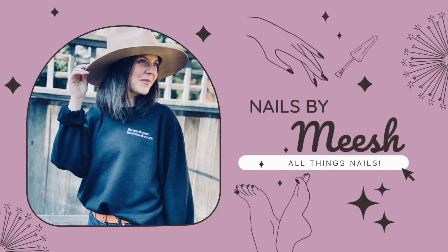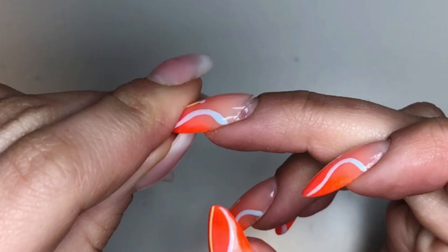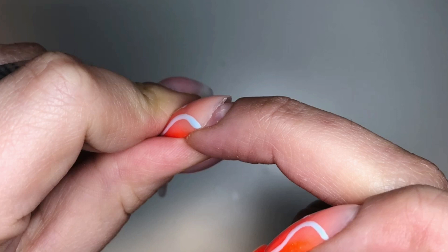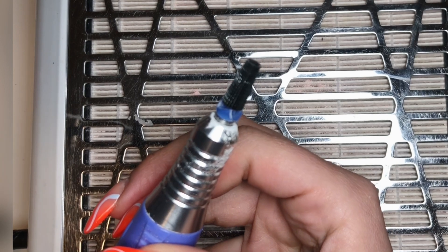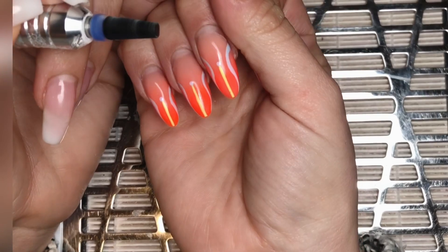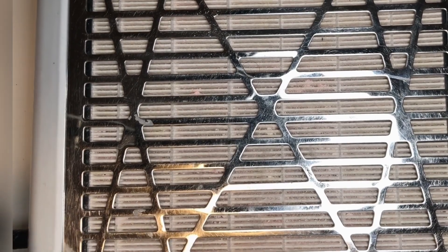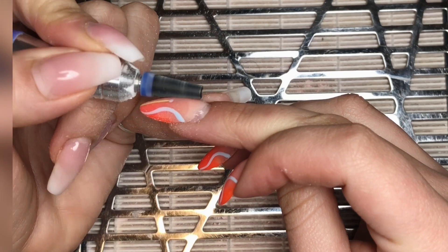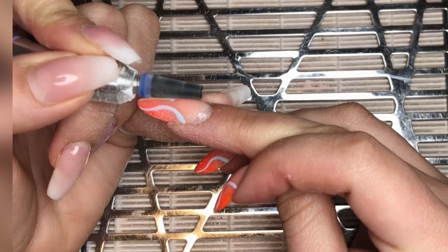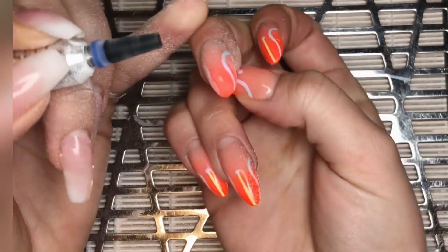Hi everyone, welcome back to Nails by Mesh. In this video you're gonna see me remove some lifting off of my nail because it was so severe. I've got my Pana medium bit that spins both directions because I'm left-handed. I don't know why they don't make all bits like that, because you do both your hands so you need to spin in both directions. I'm just gonna start by removing the top coat and removing any thickness gently.